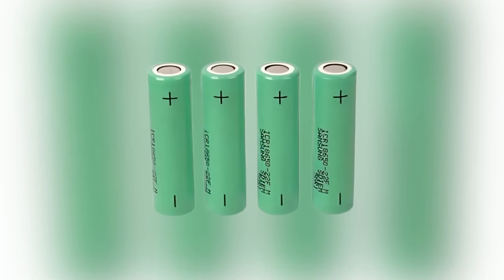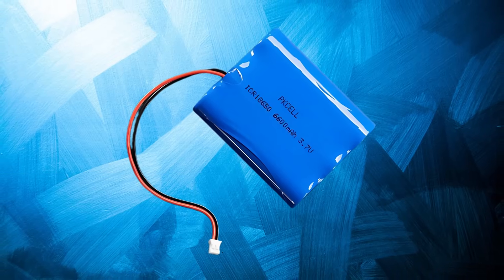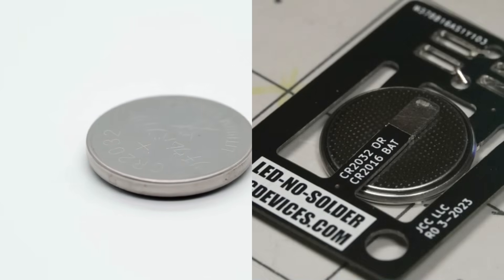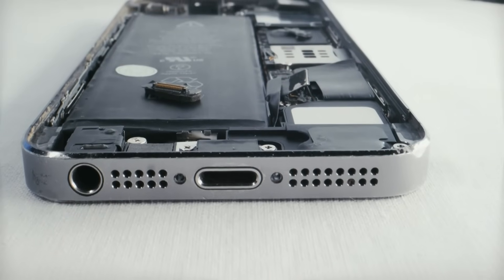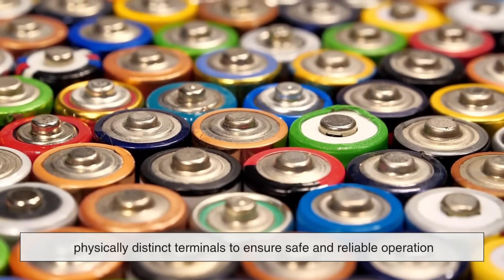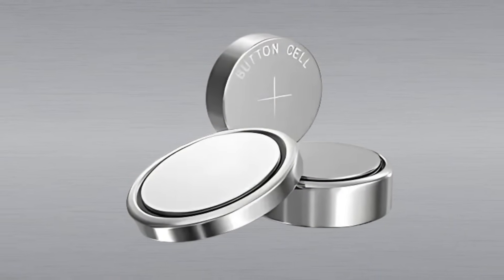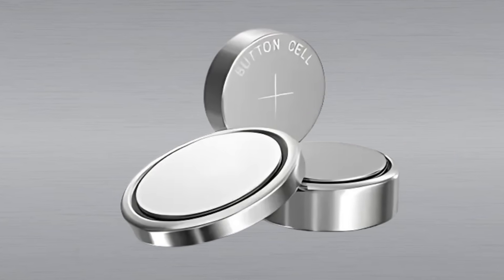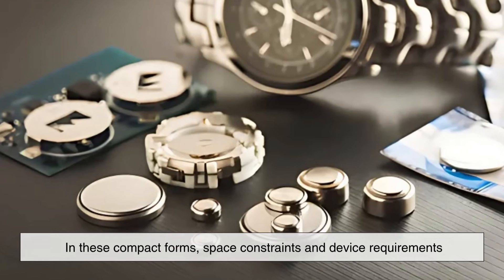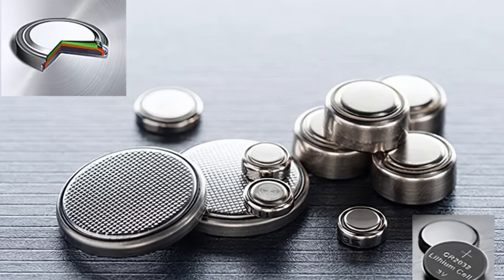It's worth noting that not all batteries have a raised terminal. Coin cells, 9-volt batteries, and lithium-ion packs often have different form factors entirely. Their designs are optimized for their specific use cases — coin cells for compact electronics, 9-volts for smoke alarms, lithium-ion for smartphones and laptops. But in nearly all battery designs, the principle remains the same: clearly marked, physically distinct terminals to ensure safe and reliable operation. In the case of button cells, the positive terminal is often the flat, larger surface, while the negative terminal is the smaller underside. Even in these compact forms, some cells incorporate subtle textures or markings to indicate polarity.